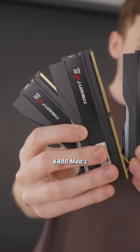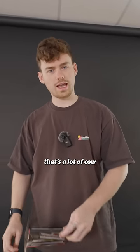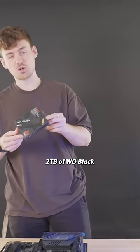For RAM — DDR5, 6800 MHz. That's a lot of cow. And we're going to slip in 2 terabytes of WD Black. Screwless.